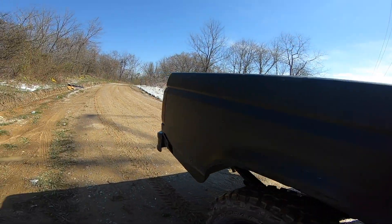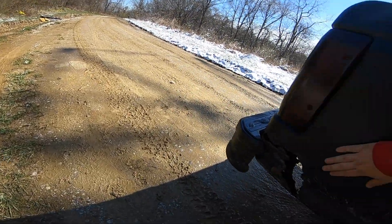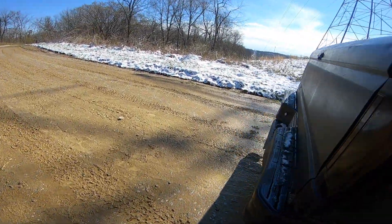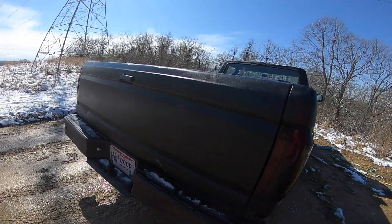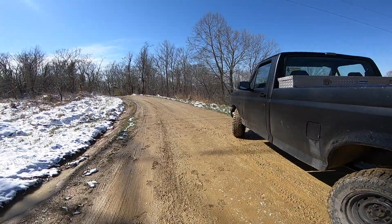I did bedline it. The bed's kind of rough — it's got some spots in it that are not the best, but it's from 1992, so it's not going to be the best of the best.